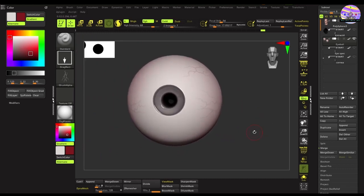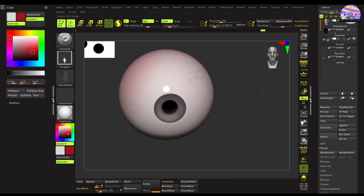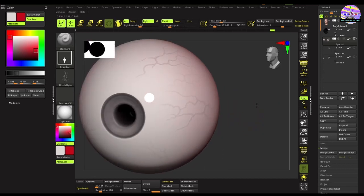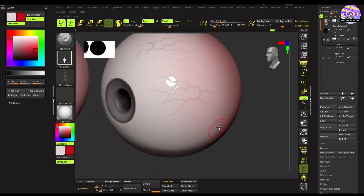Friends, if you haven't subscribed to my channel yet, please do subscribe and hit the bell icon, and don't forget to comment. If you have any queries please let me know. I'll be sharing the link to the vein alphas in the description box below. Those subtle variation veins are done.